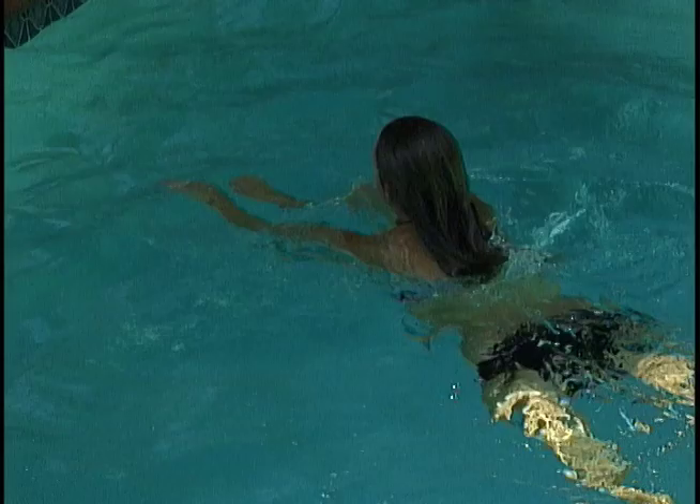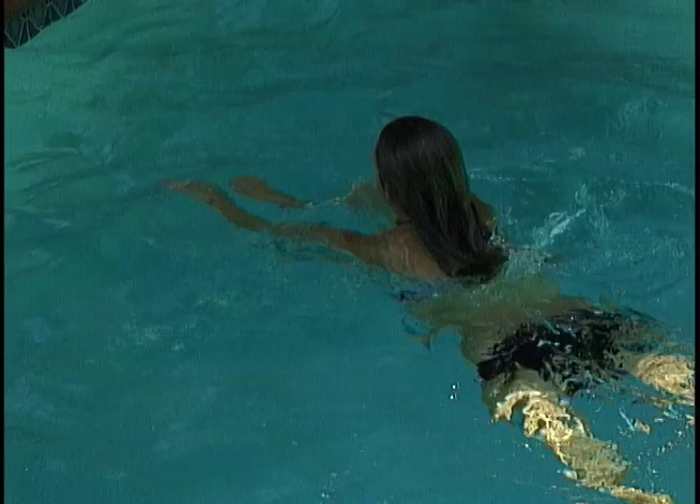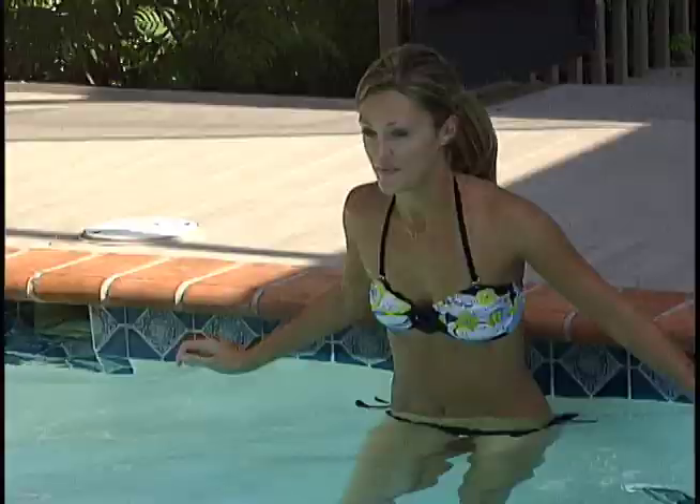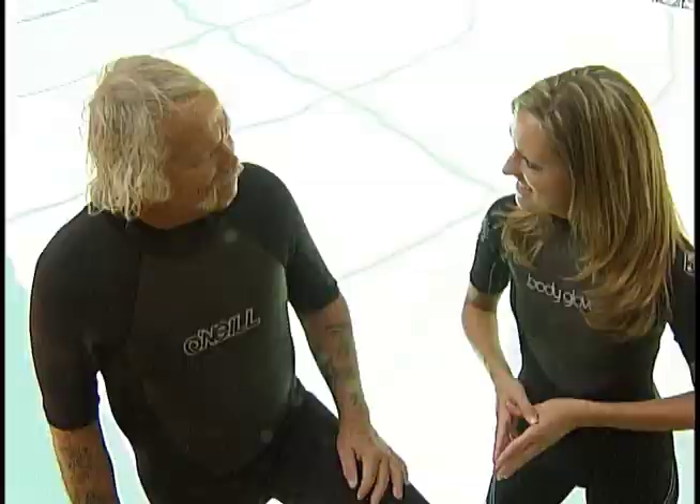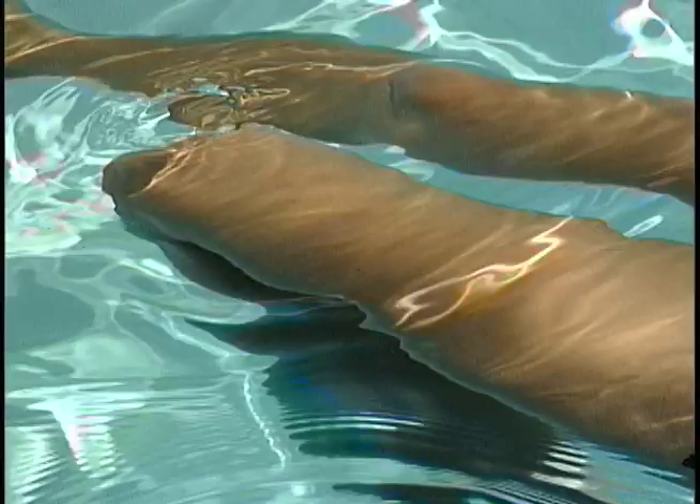Step one: 50 feet underwater, preferably not breathing water. Step two: 300-yard swim. Step three: 15-minute tread water.